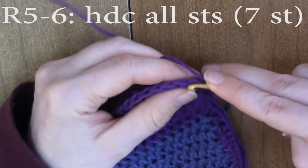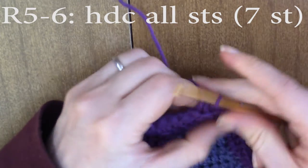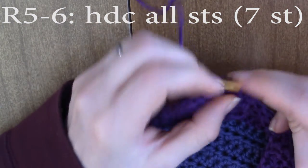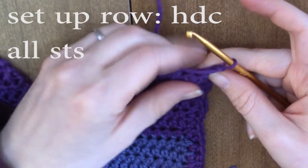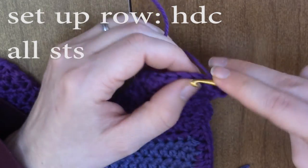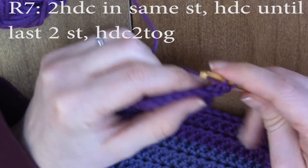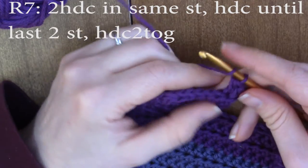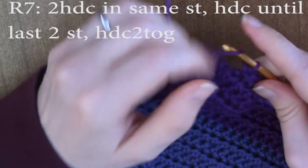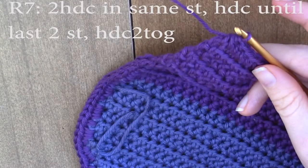We're going to do two rounds of half double crocheting all the stitches. For round five, just half double crochet seven stitches, and half double crochet down the row for seven more stitches. From here on out, there's going to be seven stitches in each row. Half double crochet all the stitches one more time, then go on to row seven: two half double crochets in the first stitch, half double crochet until the last two stitches, and then half double crochet those two stitches together. Chain one and turn.